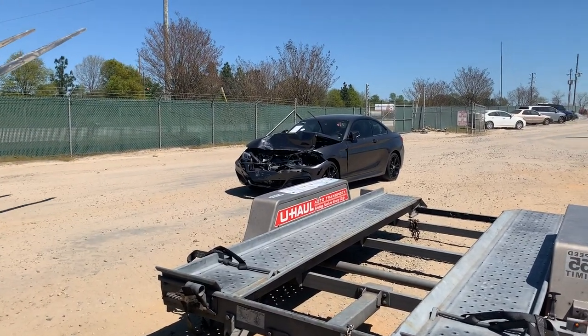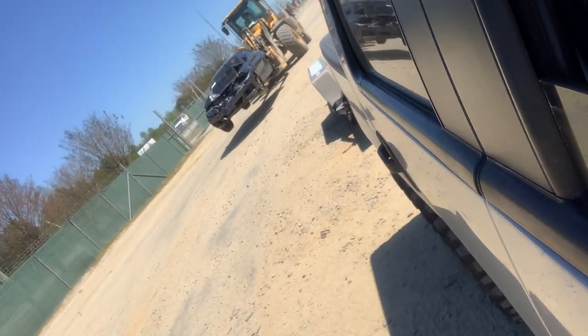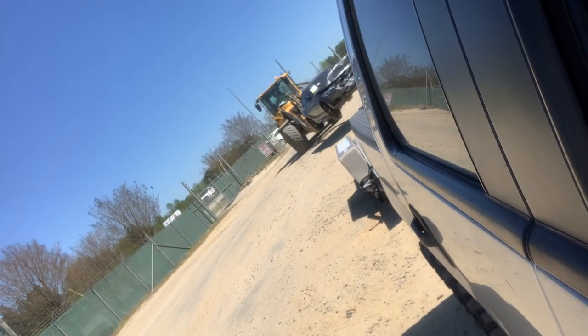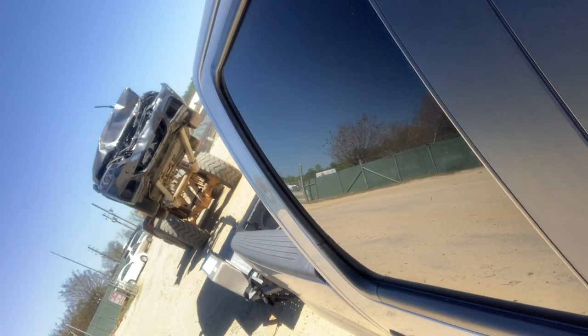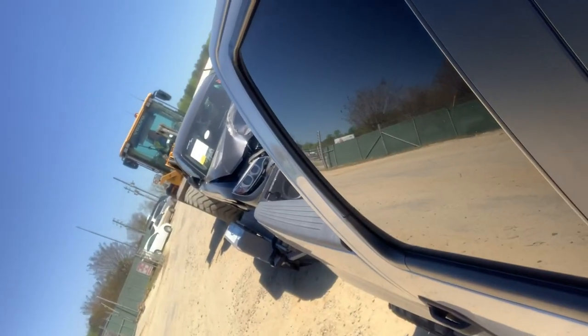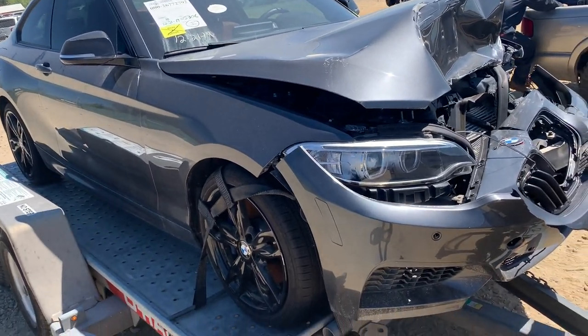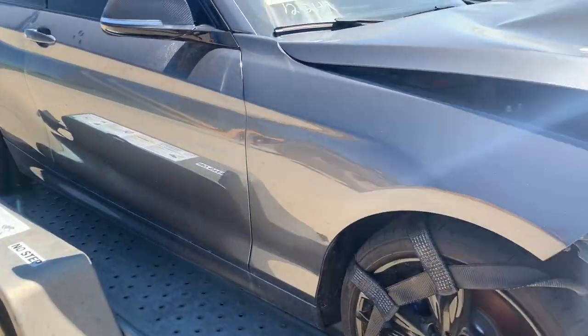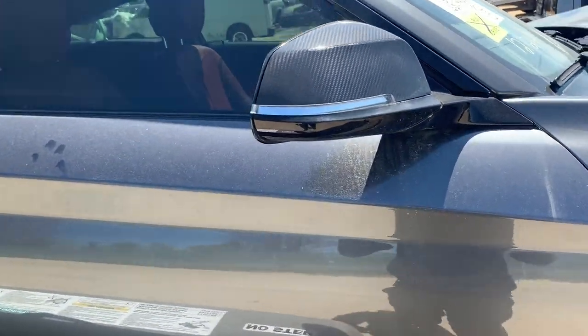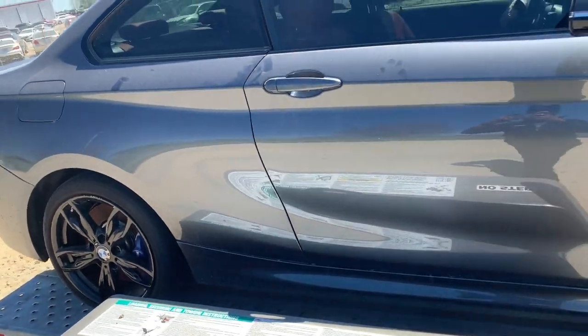This is it, guys. There it is — saw clean, no major extra damage. The area has carbon fiber minerals, so we'll just check this out and then head home. Catch you guys at home.